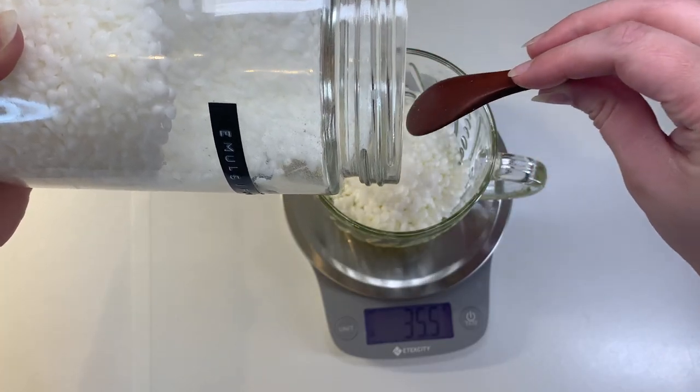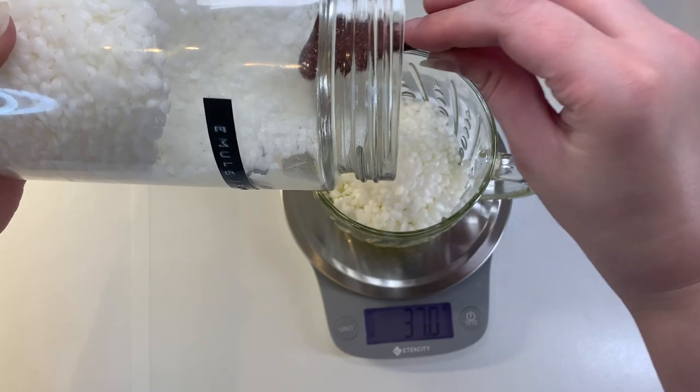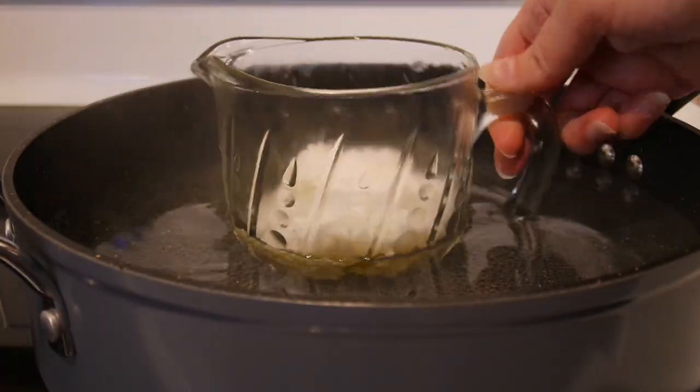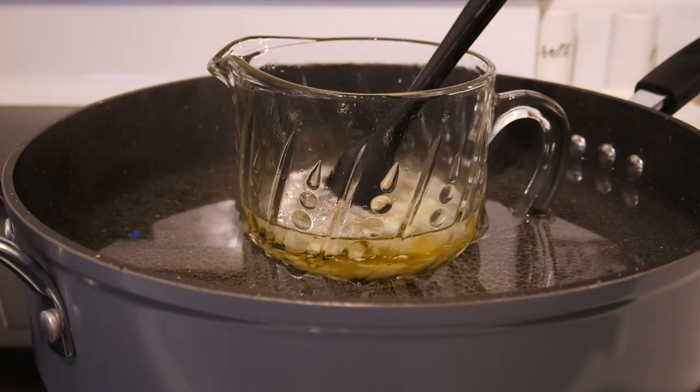I will link my blog post with the full recipe and additional information down below. We'll set that measuring cup in a pan of water over medium heat and allow it to melt, stirring occasionally.